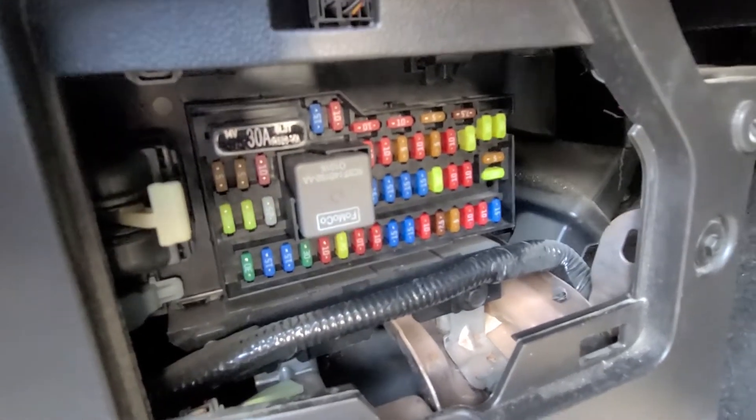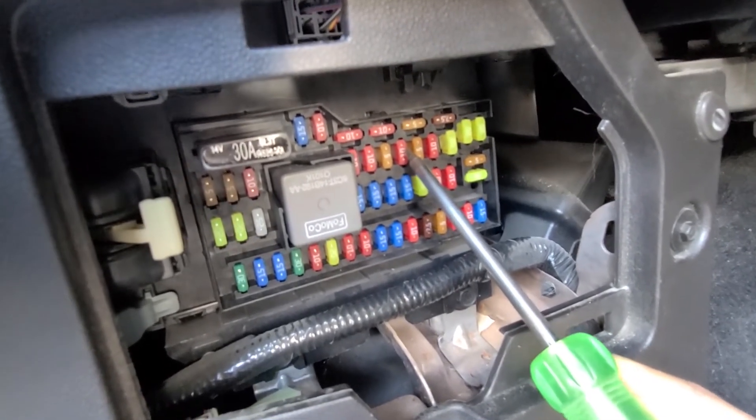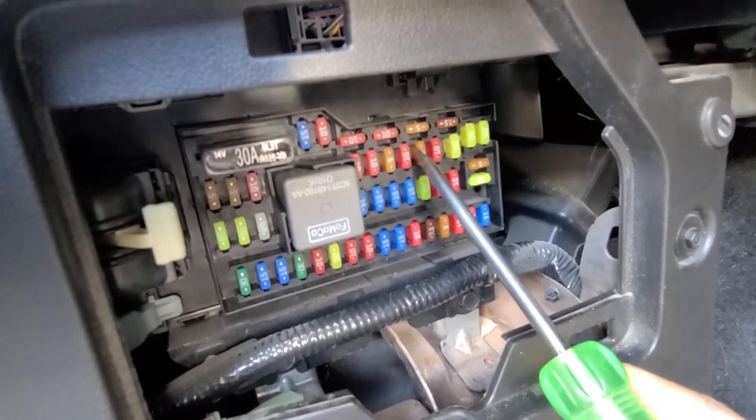The first fuse you want to check is fuse number 35, which is a 10 amp red fuse located right here, responsible for power to the park aid module and active park assist module.